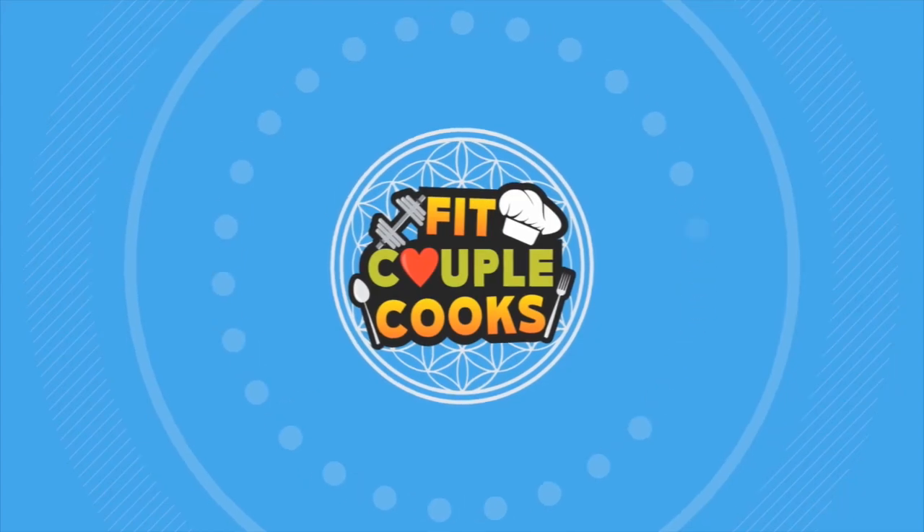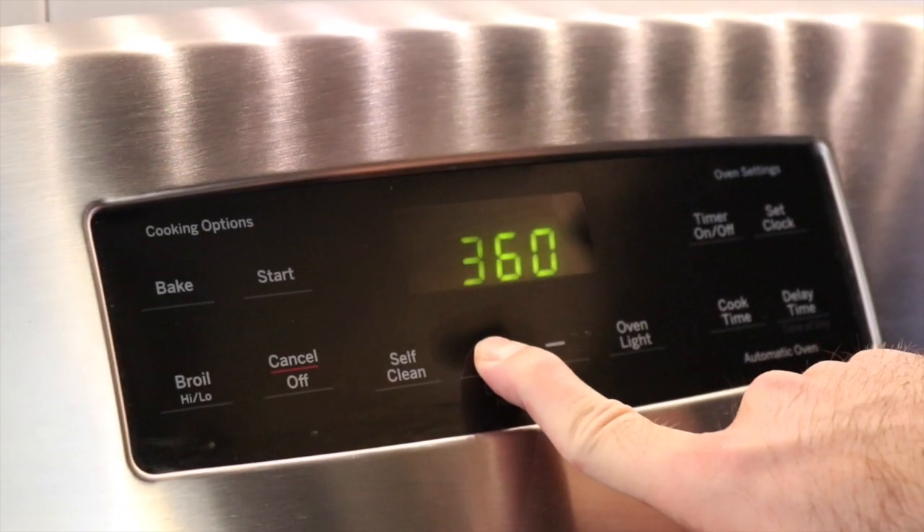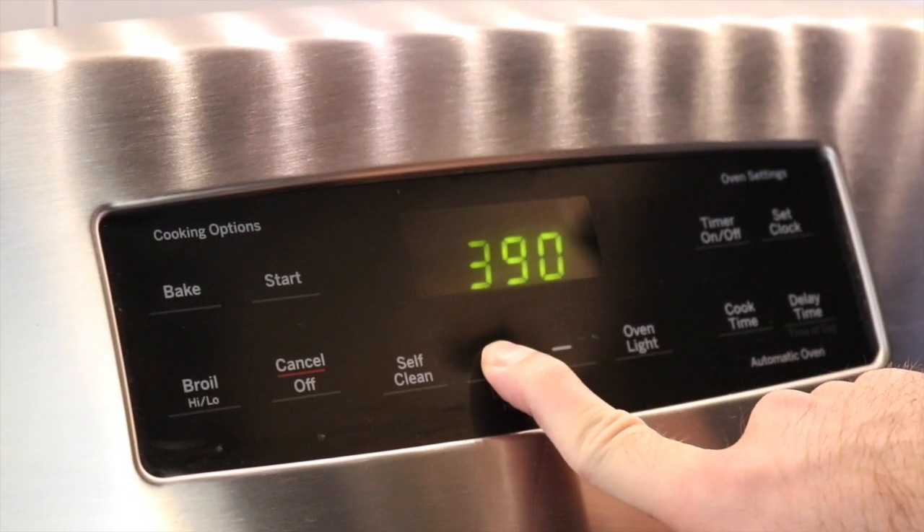At the end of this video we're finally going to announce the winners of the book pre-sale contest. Pre-heat your oven to 400 degrees Fahrenheit or 200 degrees Celsius.